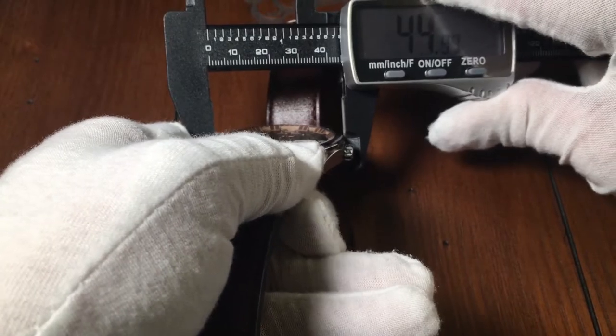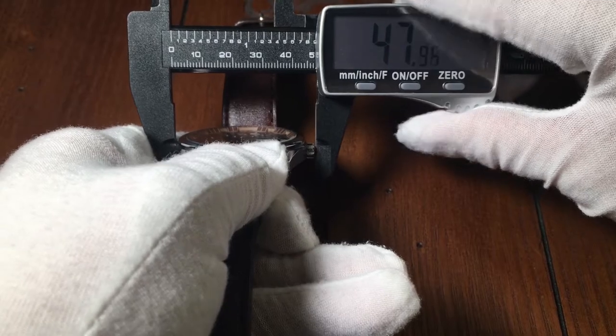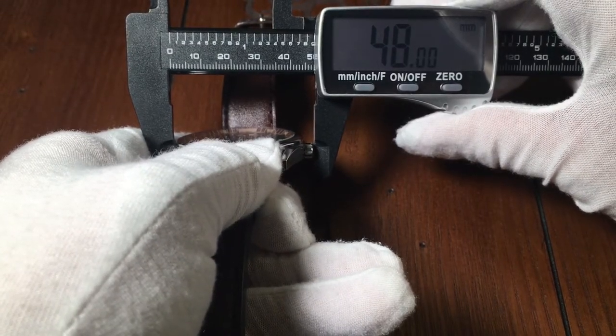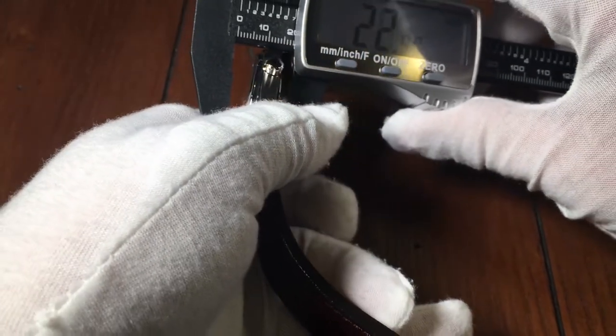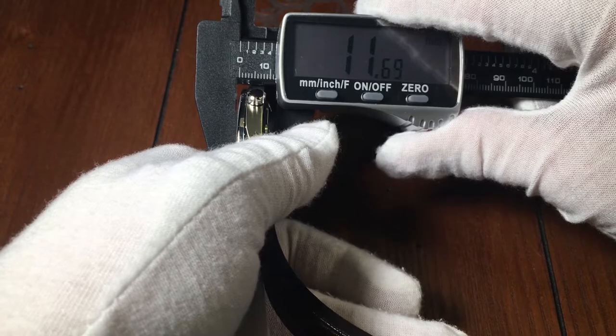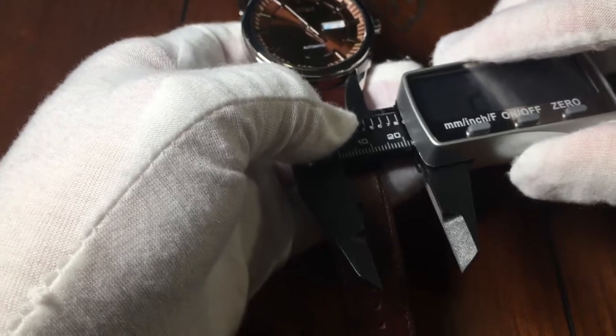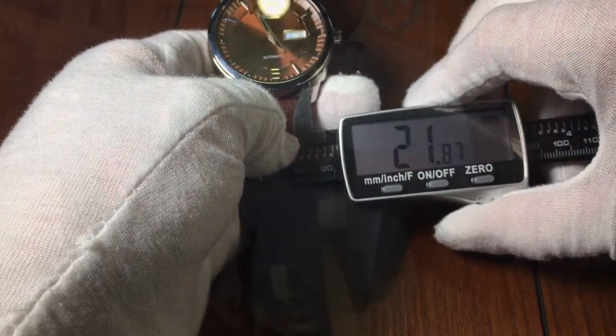This watch is a little bit on the large side, at about 45mm without the crown, and 48mm with the crown, and about 12mm thick, with watch straps of 22mm.